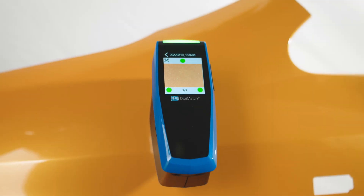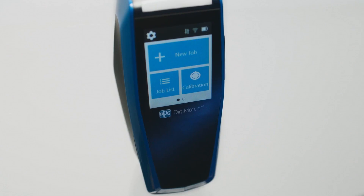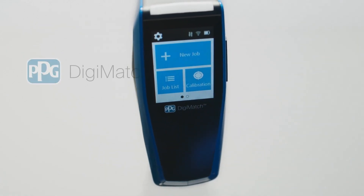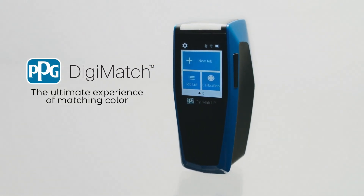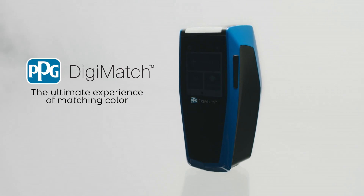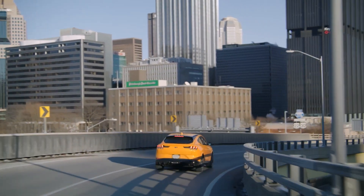PPG Digimatch is a compact, fast, and easy-to-use spectro that is lightweight yet still packed with advanced technology and a color camera. PPG Digimatch will help you obtain precise and fast color measurements. Paired with the advanced 3D rendering software PPG Visualized, your next project is certain to be a success.